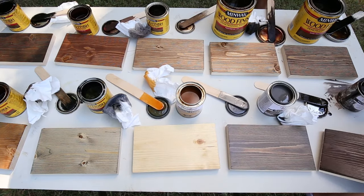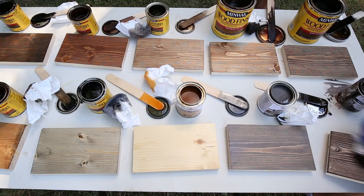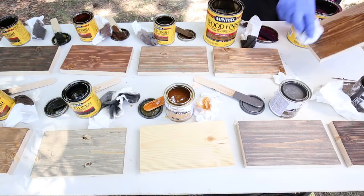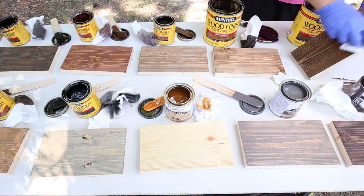After applying the first coat of stain for each color, I let everything dry for a few hours. After the first coat dried, I applied a second coat of stain to really get the best sense of what each stain color looks like.